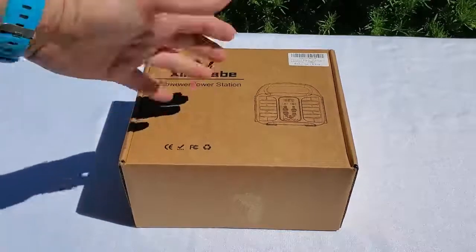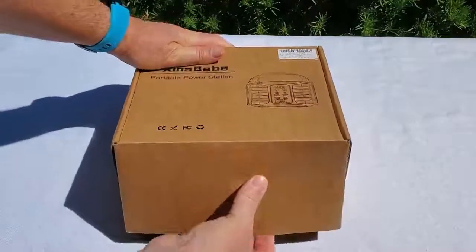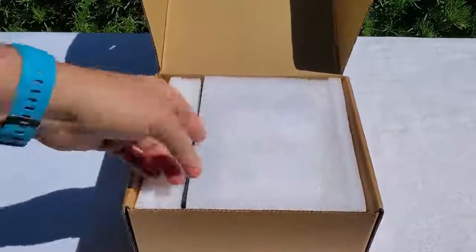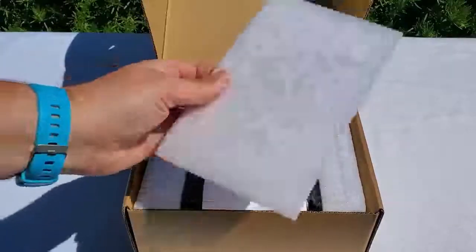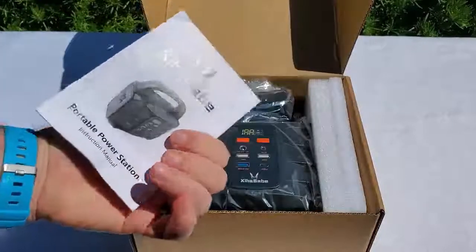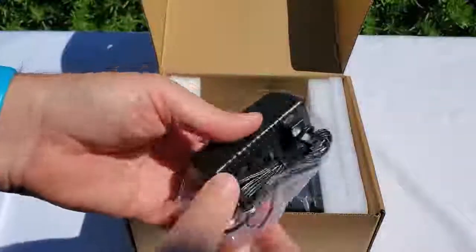Opening the box — so that's how it arrives, packed with foam protection. I like that they think about protecting the gear. There's a user manual on top, and here we have what appear to be the power block.